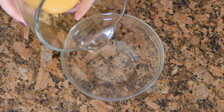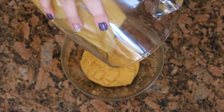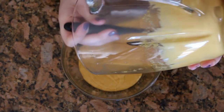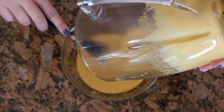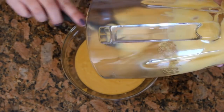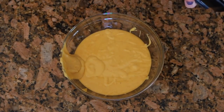Ladies and gentlemen, the moment is here. Your cheese — the most prized food group that there ever was — is ready for your consumption, and it is 100% vegan and extremely delicious. This cheese should last probably about a week in your fridge and it can certainly be reheated to use on top of or incorporated in your other foods. You want to make sure you scrape all of that out of the blender because none of it should be going to waste.